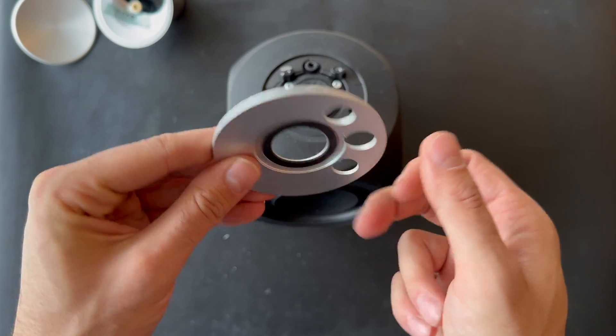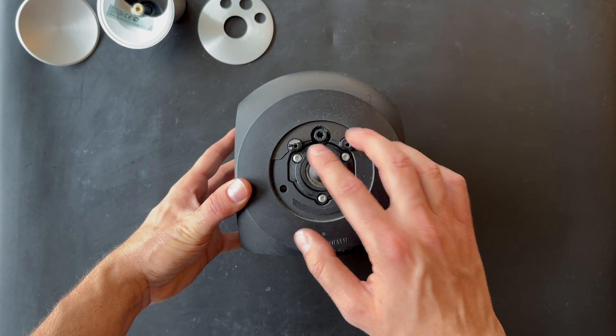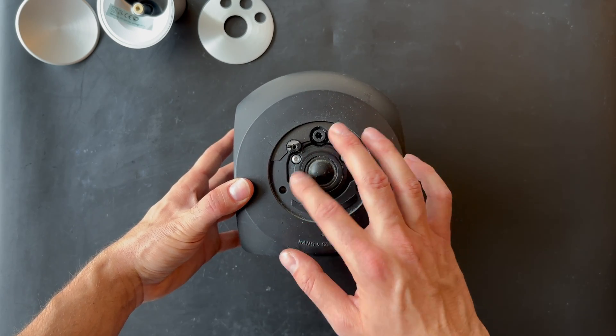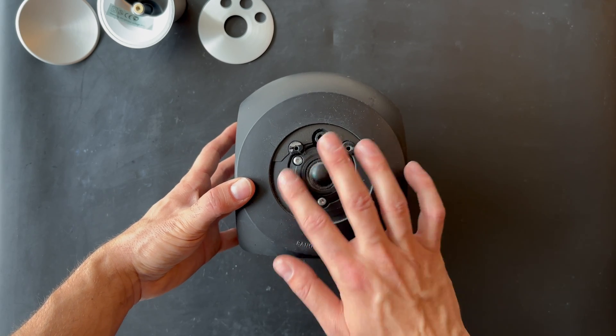This is also an aluminum part, and here is the tweeter. The tweeter can be very dusty, so you can use a thin brush and remove all the dust around the tweeter.